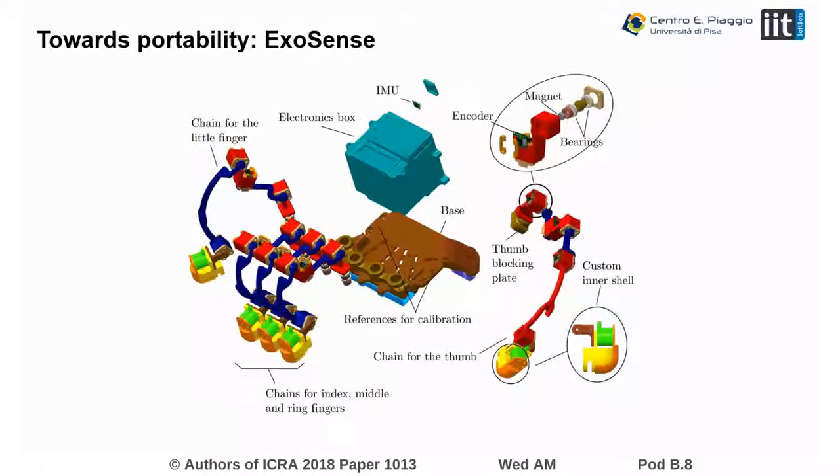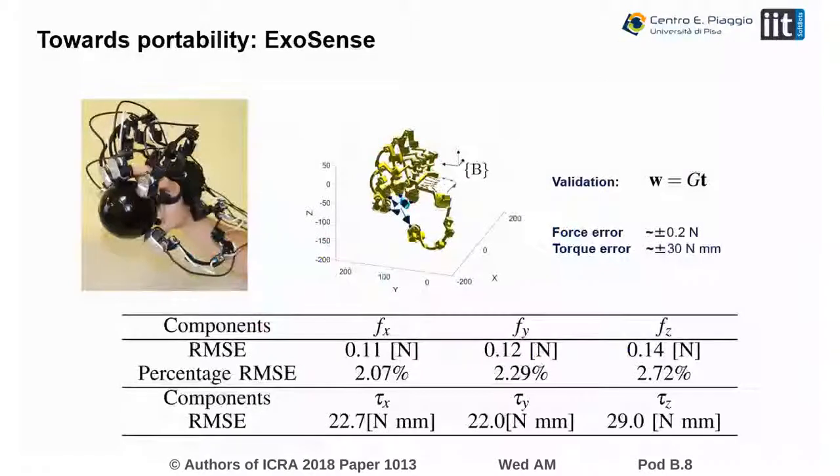In particular, we used 5 degrees of freedom for the fingers and 6 for the thumb, which has a more complicated structure. Each kinematic chain is connected to a base, which is strapped on the hand. The orientation of the base is measured through an IMU attached to the base, which allows estimating the direction of gravity.